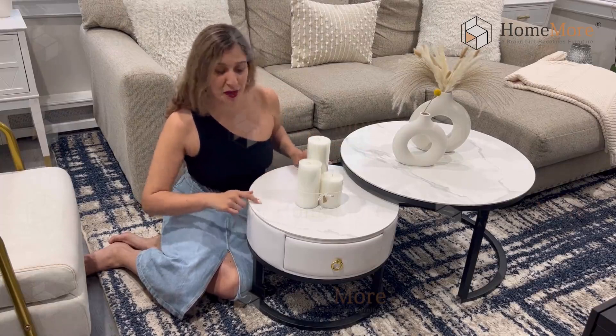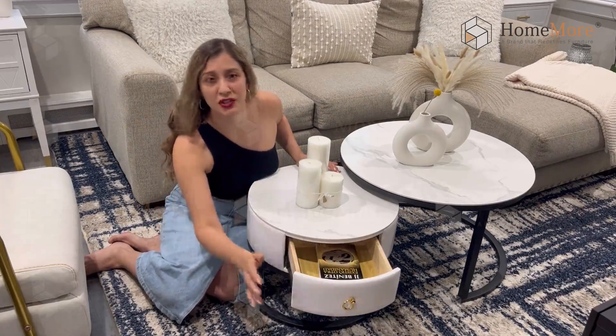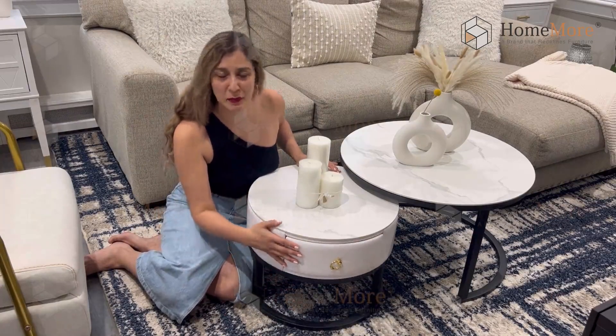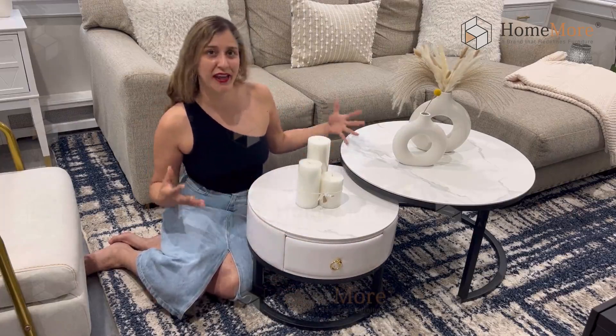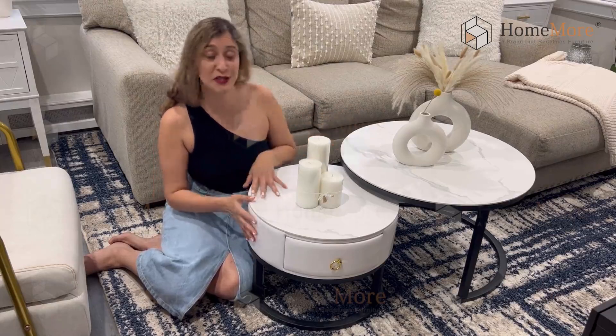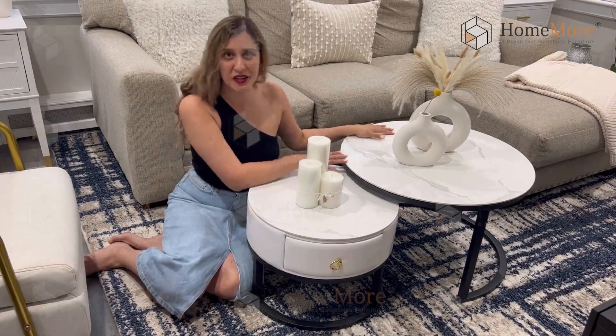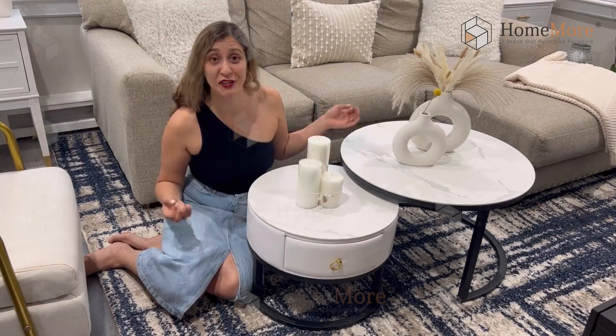The smaller coffee table comes with a drawer that is super cute where you can store some additional items to save you some space. One of the great qualities of these nested tables is that you can arrange them in different positions — side by side or you can put the smaller one underneath the bigger one, depending on the space you may have in your living room.